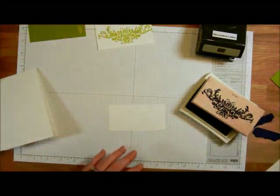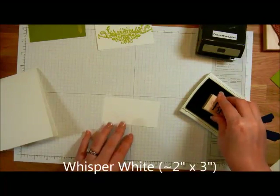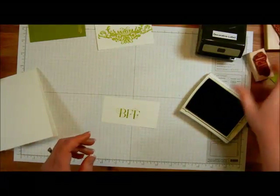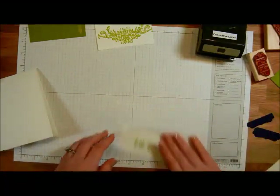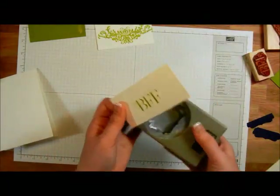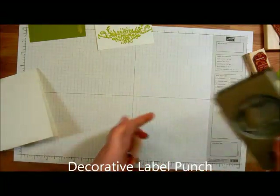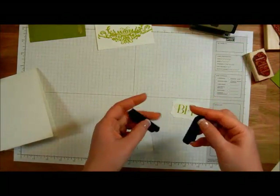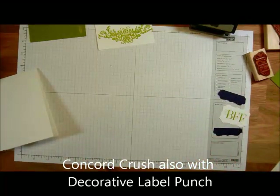I've got a scratch piece of Whisper White and I'm going to be doing the Best Friends Forever — the BFF — also in that Lucky Limeade. Then I'm going to close up that ink pad and start with our punching. I've got the decorative label punch. I'm going to slide this in, and I also use the decorative label punch to punch out a piece of Concord Crush and cut it in half. Those are going to be one element for our card.